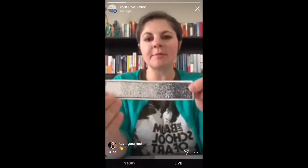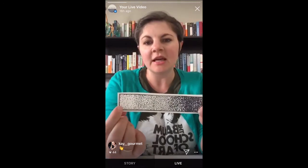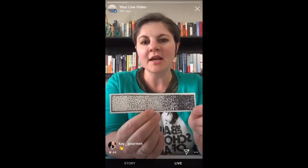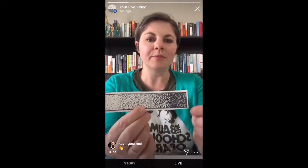Another part of pointillism is value. You want to keep in mind that the less dots you make, the lighter it will be, and as you add more dots it will get darker and darker. Take that into consideration when you are using this technique in your art — when using it in your flowers and petals, adding more dots will make it look a lot darker.